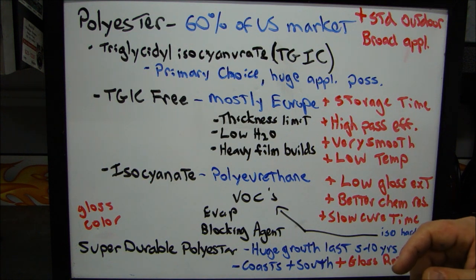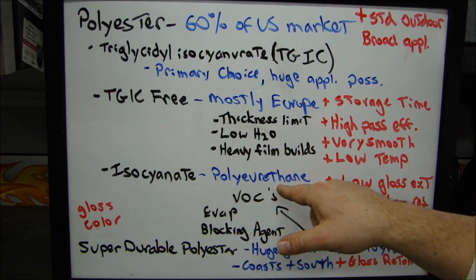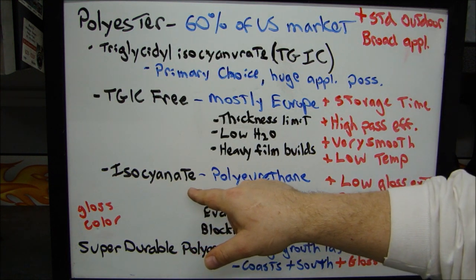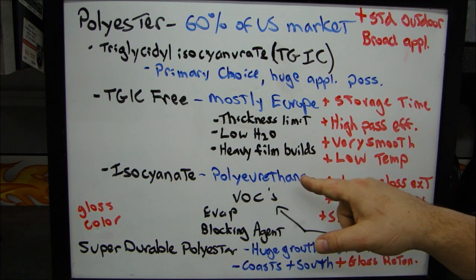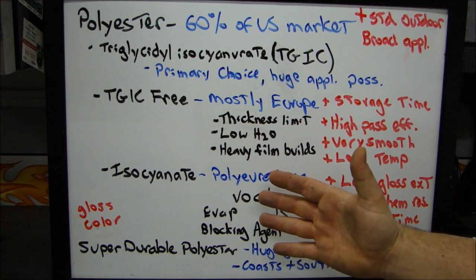The last polyester resin type is polyester isocyanate — it's a polyurethane. Again, this is isocyanate chemistry, different from TGIC but still very, very dangerous. The polyurethane coatings — these are used for exterior applications.